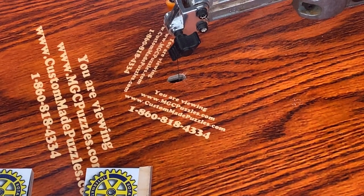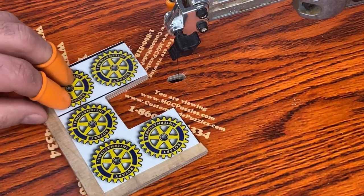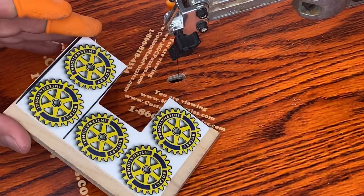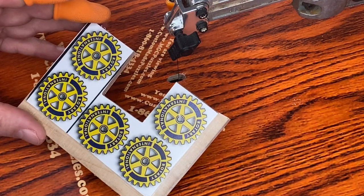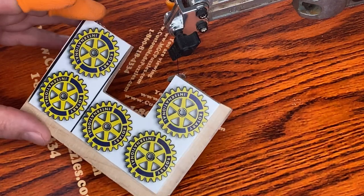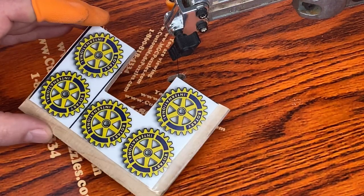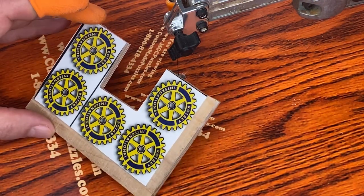Hey there everybody, it's Mark at MGCPuzzles.com and CustomMadePuzzles.com. I thought I'd make another quick video. I'm going to be carving out a couple of rotary emblems for the Rotary International Group. A gentleman called up and asked me to send him a sample puzzle which I sell on my website — basically a little mini puzzle. He's purchasing it because he's in the Rotary Club and it's for a potential rotary event.